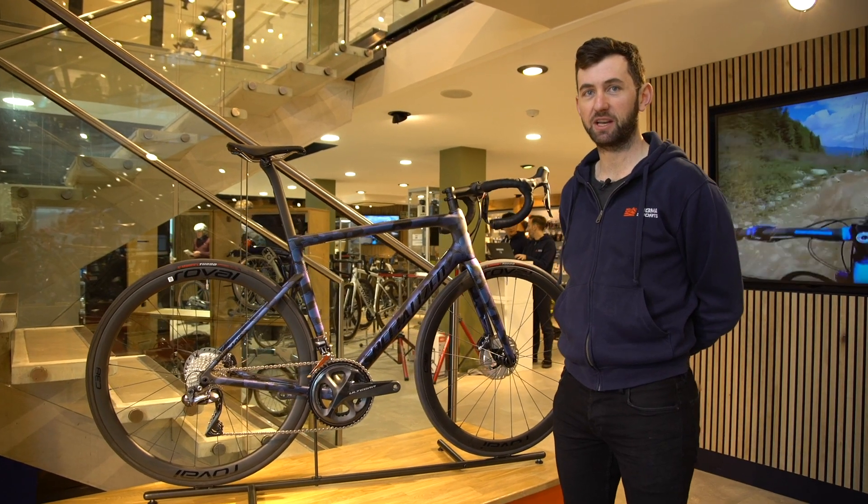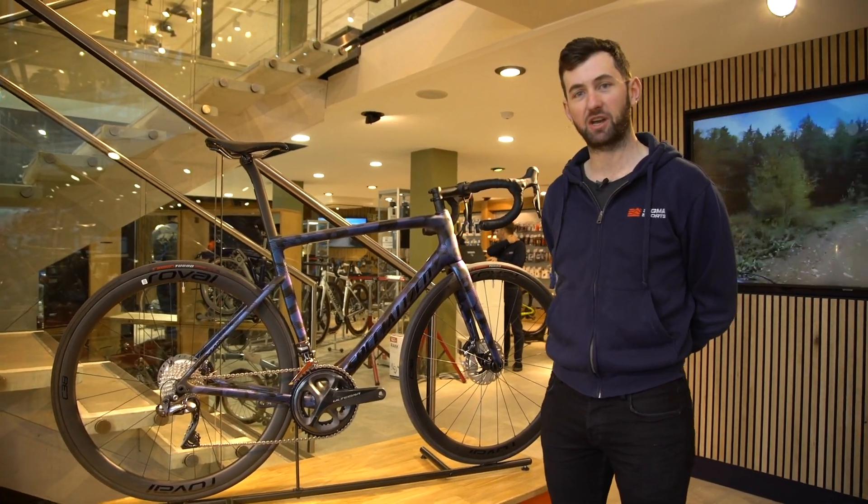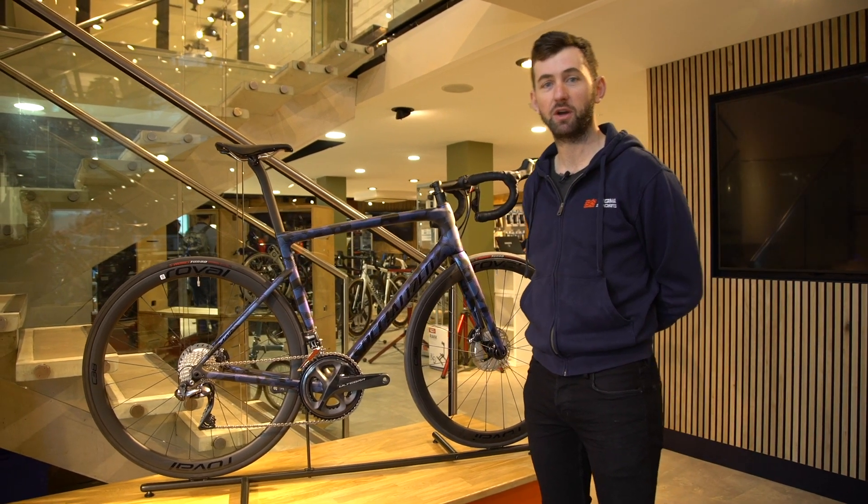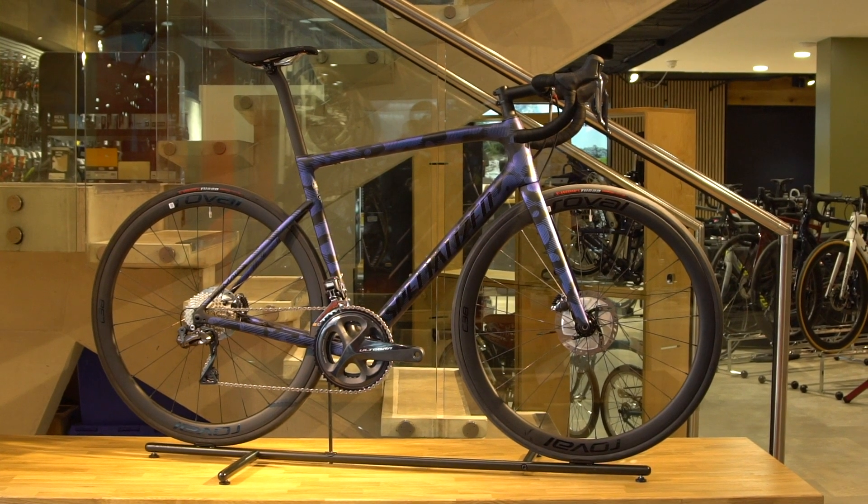Hi, I'm Dan from Sycamore Sports. Today we're looking at the Tarmac SL6 from Specialized. This particular one is the Expert model on Ultegra Di2, the more affordable electronic shifting from Shimano.